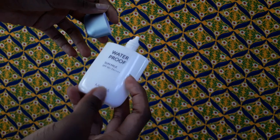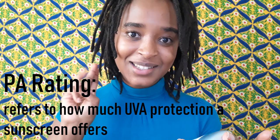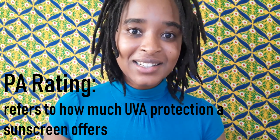The packaging clearly states what this is: the Missha Waterproof Sun Milk SPF 50+ PA++++. That's a relatively high PA rating. If you're still confused on what either of those things are, make sure you watch my sunscreen video — I have everything explained in detail there. You won't learn much by looking at this bottle since it's mostly in Korean. This is a very small size, 40ml, but there's a bigger version which is 70ml.